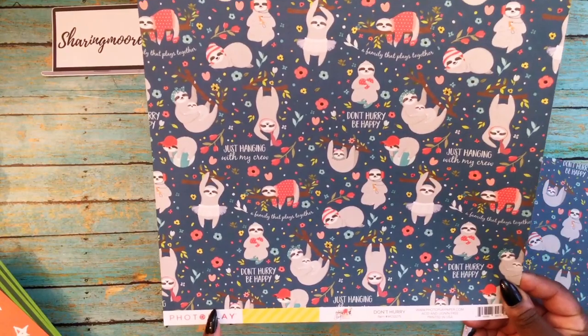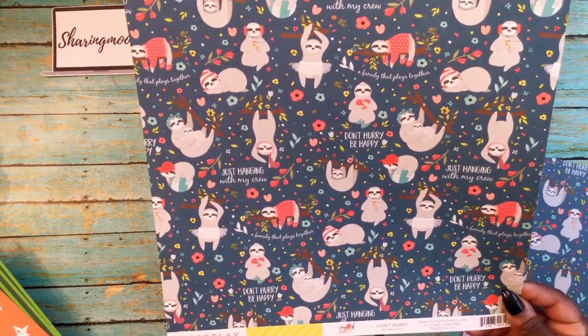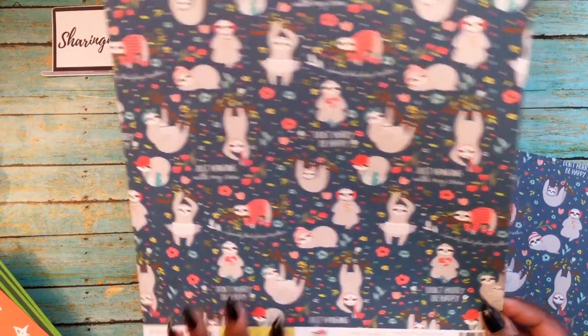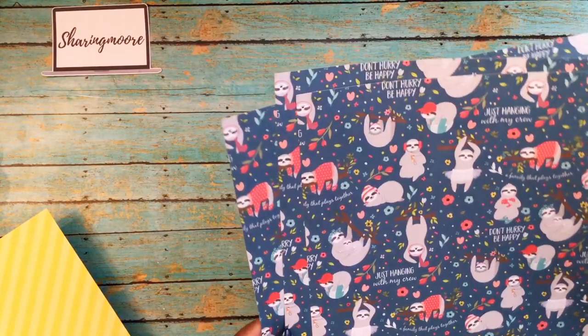Then I got several of these also from that same collection. This one is called Don't Hurry. There's the other side of that one. I did get several sheets of that.